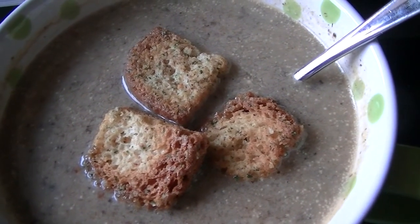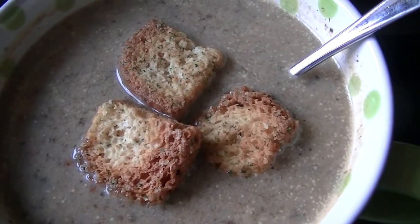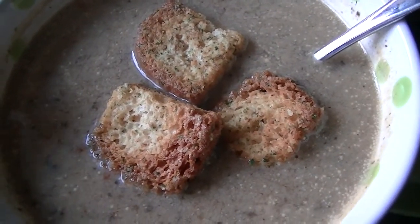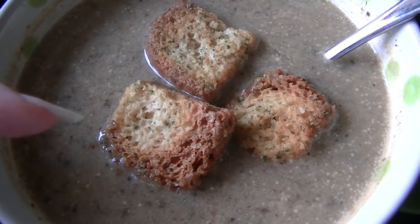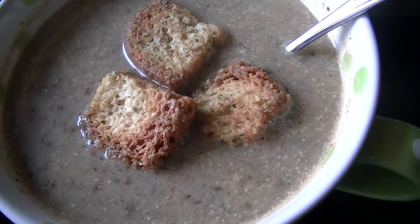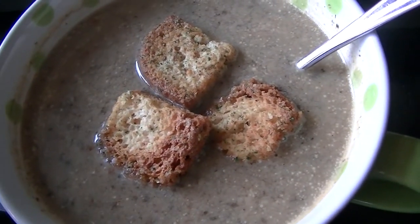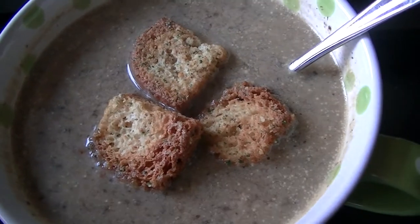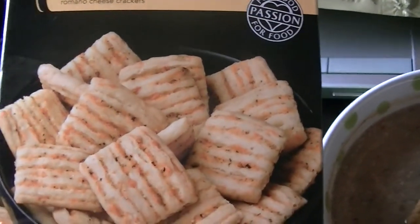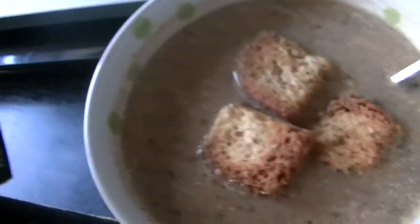There might be some powdered dairy in that cream starter, but I already rinsed the can and recycled it so I can't check. I did add a tablespoon of sambal to my bowl, and I might also have some of these melting Romano cheese crisps from Aldi.